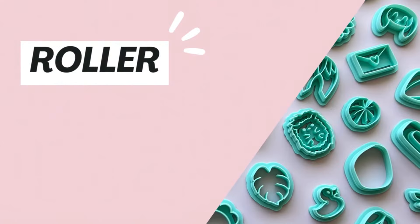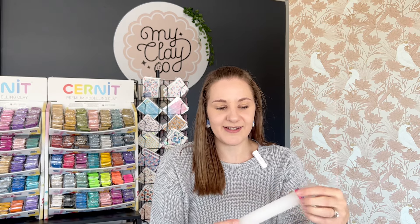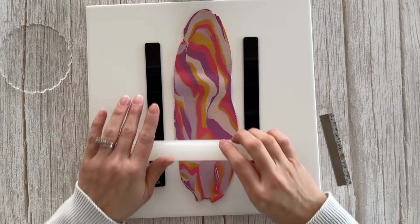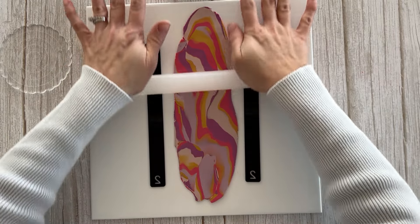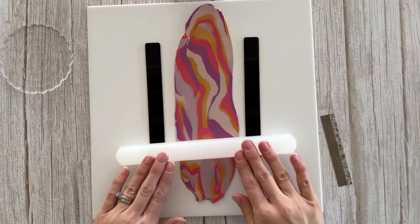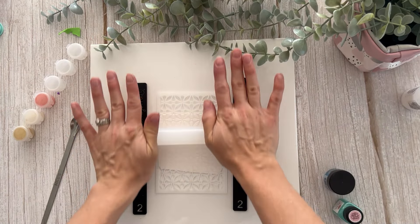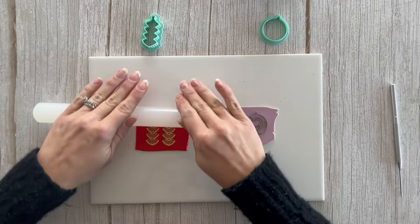First up is a clay roller, which I use for rolling out my clay. This one here is the same style I used when I first started — I think they were originally used for fondant work. What I love about them is that they are a nice solid roller. Some rollers out there are hollow and they don't quite have the weight behind them to really roll your clay out easily, and if you put too much force on hollow rollers they can crack. These ones are nice and sturdy.